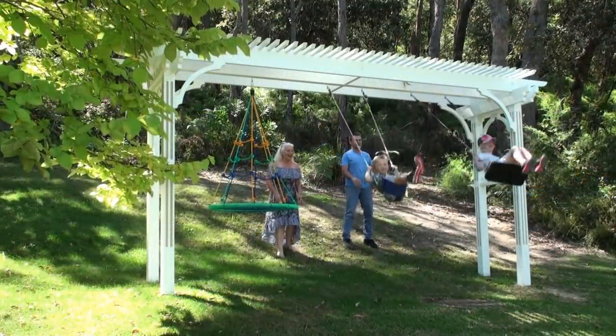Why build a swing set in the garden? Easy answer — we have grandchildren and they enjoy playing on swings.